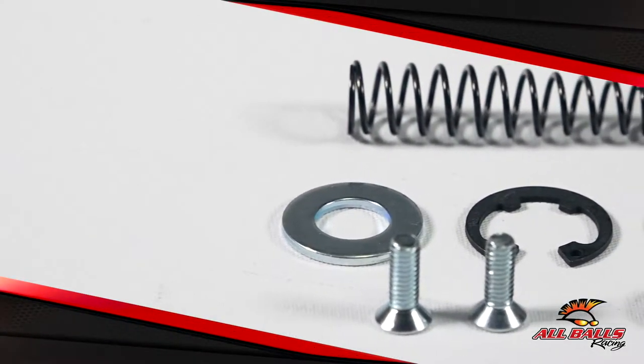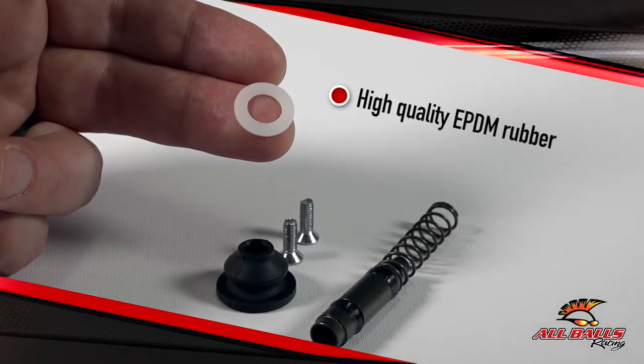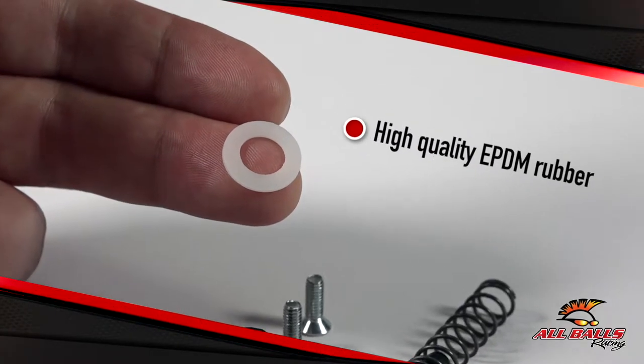You don't want to do that with a master cylinder. The wrong moment to find out about a leaky or corroded master cylinder is when you're braking to avoid an obstacle, a stop sign, or slow yourself down to enter a turn.